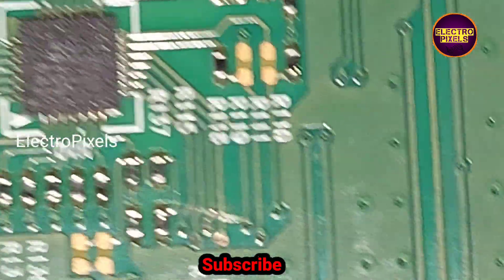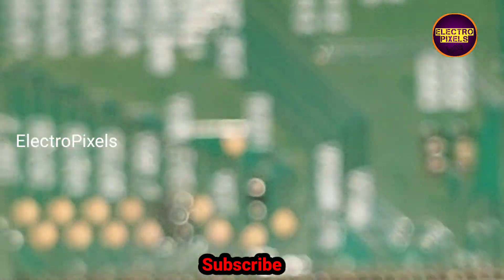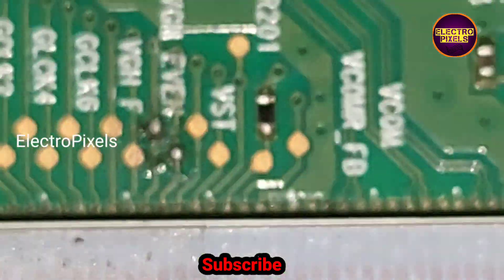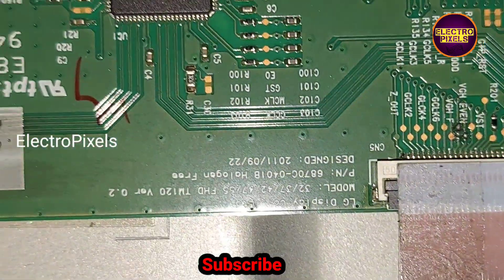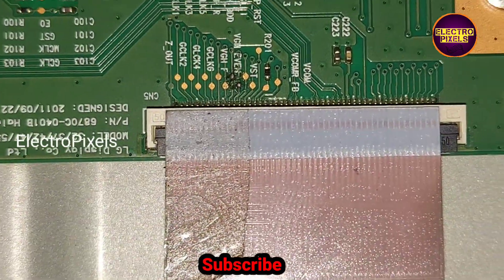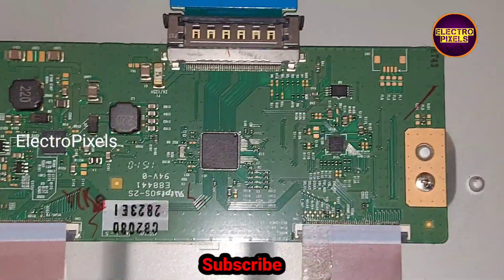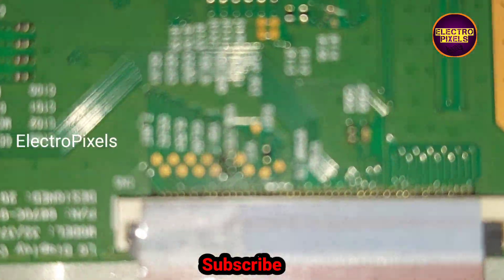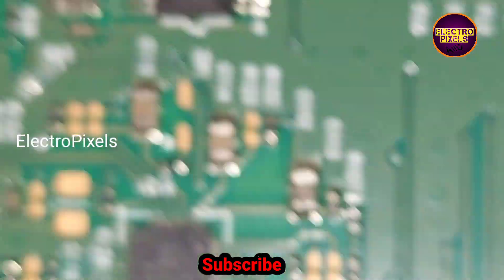Here we cut down the VZH odd and VZH even tracks from the level shifter IC. In VZH odd and VZH even, both VGL and VZH voltage appear simultaneously as a pulsing voltage. If VZH is in VZH even, then VGL will be in VZH odd, and vice versa. So we cut down the VZH odd and VZH even tracks from the level shifter IC to prevent these voltages entering the panel. In these test points, I am going to bypass the VZH voltage to VZH odd and VZH even — first bypassing to VZH odd, then checking the picture. If incorrect, bypass to VZH even instead.